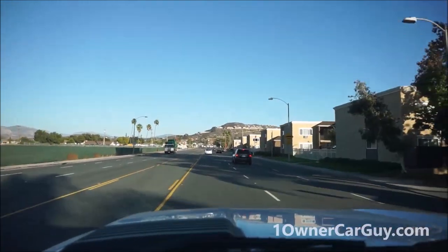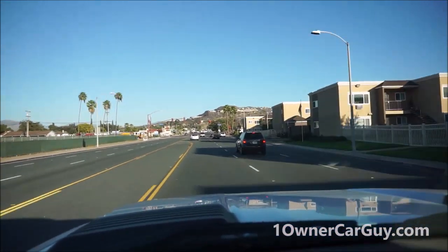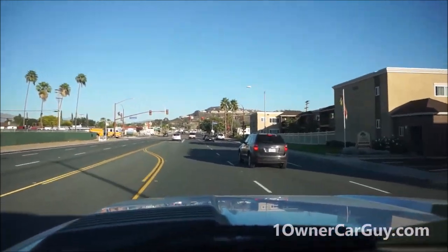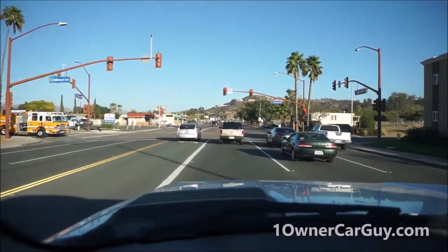Dad enjoyed driving it. We've got an F450 4x4 coming up and about six more. So he's needing to move a couple things and we're just going to list them all.